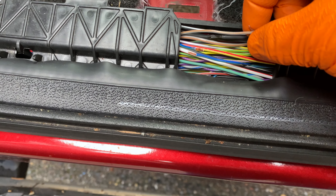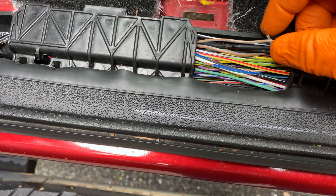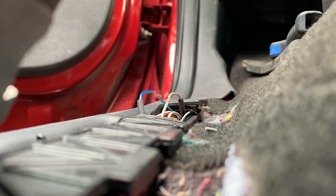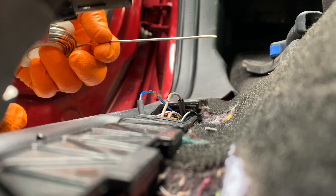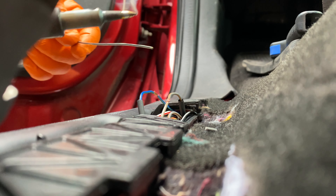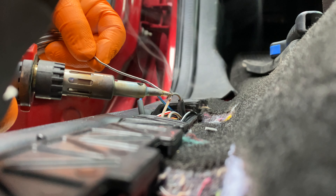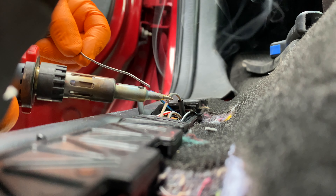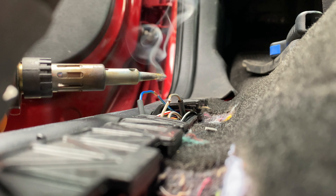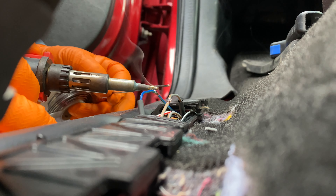I need to slide some heat shrink on there and then basically twist these together and solder it. My soldering iron is warming up. I've put the wires together, slid the heat shrink tube down, and now I'll solder. First thing I want to do is put some solder on the bottom of the tip — that tells me if it's hot enough. I use that puddle on the bottom of the tip to heat up the copper and apply the solder.